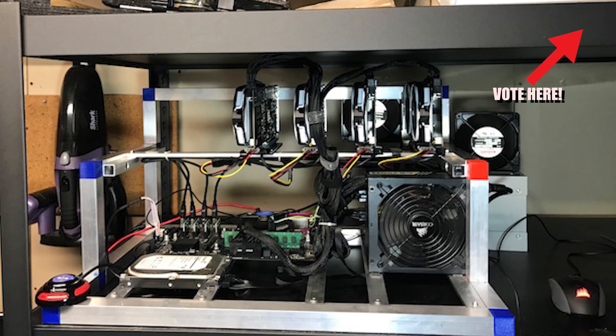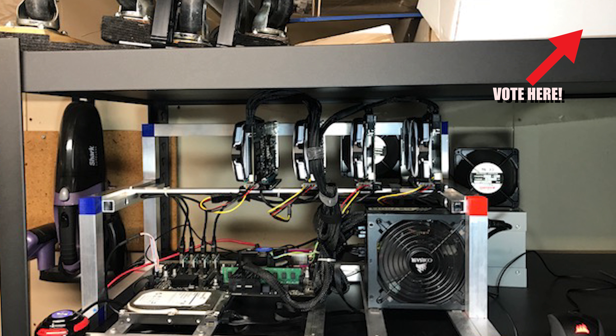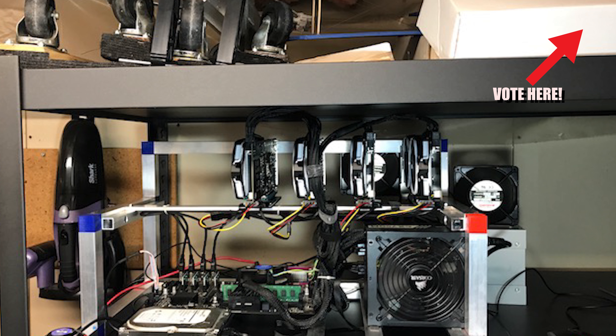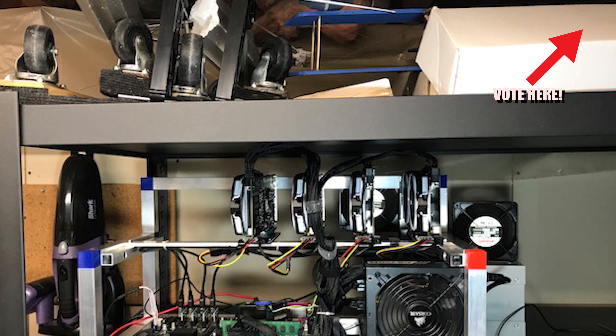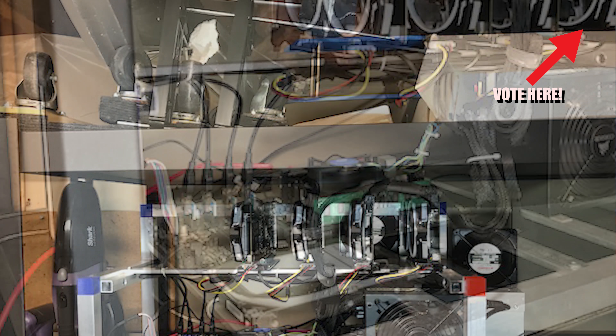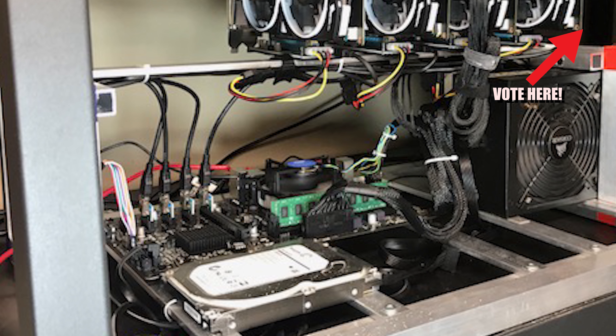Finally, we have BZ by owner Jimmy. He's rocking four MSI Armor 470 8-gigabyte cards with an H81 Pro ASRock motherboard, 8 gigabytes of memory, and a Corsair CX750M power supply.